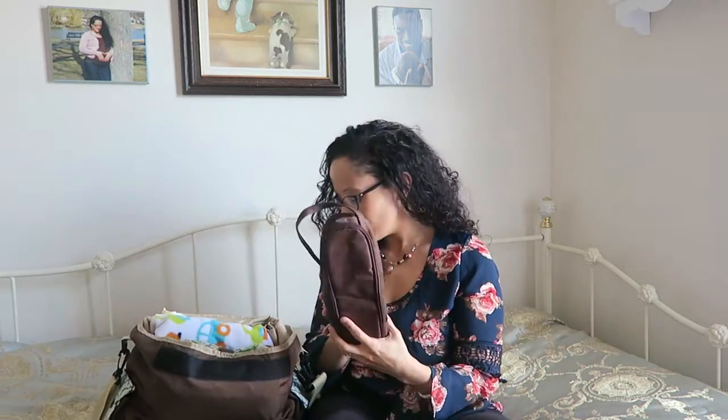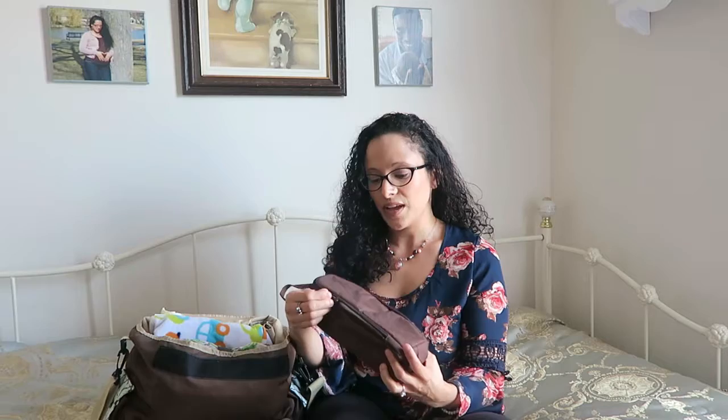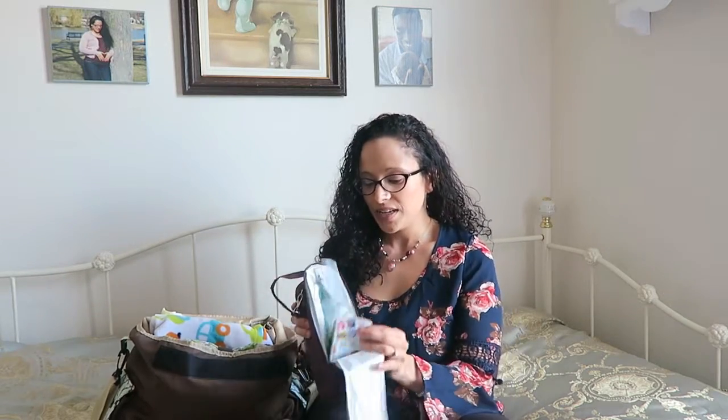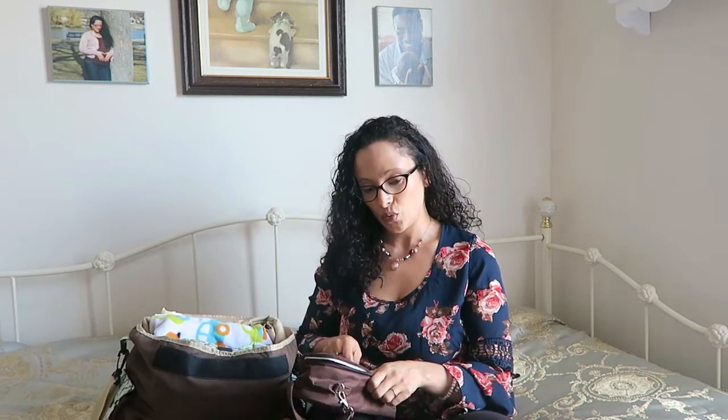Right behind the diapers, I have this little brown bag — I believe I got it for free when I had my first or second son, Carter. It's actually for bottles, but I put a container of food in here because now he's eight months old. Grayson is eight months, so he eats baby food. I keep one thing of food in here, and then a little bag that has a spoon and a bib, just in case we're out and we need to have lunch.